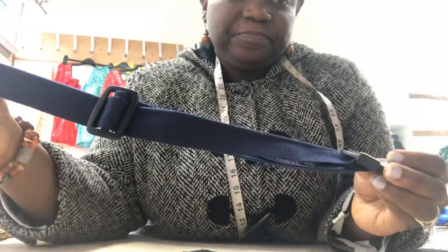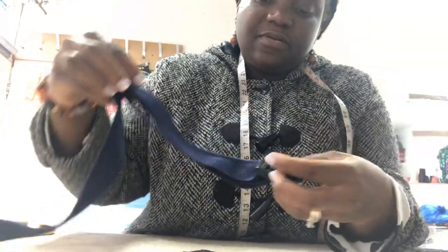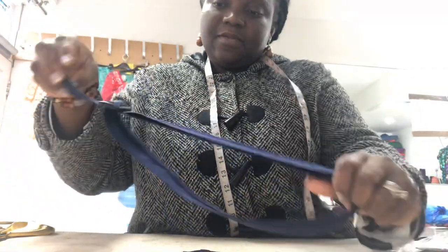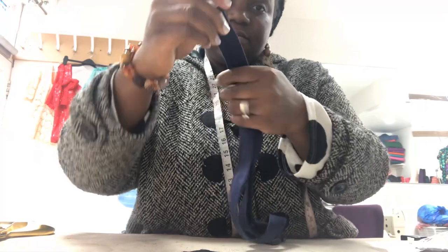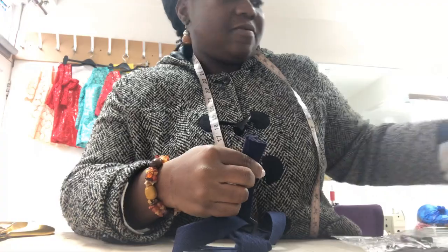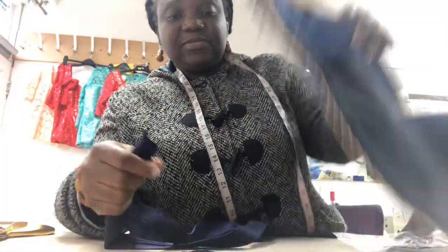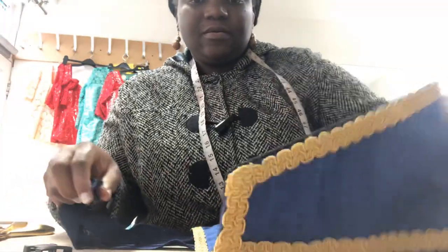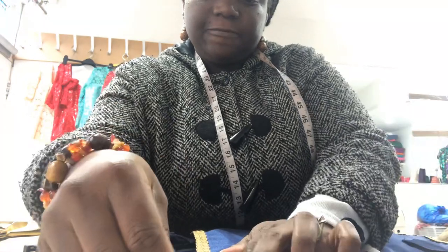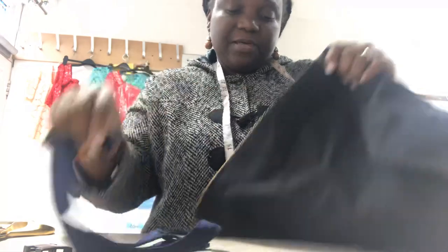And that's it. So that's your buckle and the slider. Then you take this end and stitch it to the fabric, wherever you want to stitch it onto. Because I'm going to be stitching it onto this apron, so you take this end and you stitch it. Done.